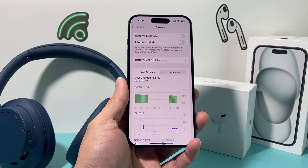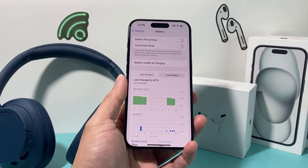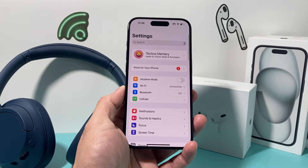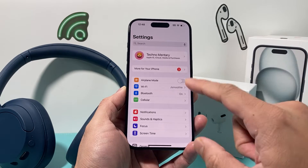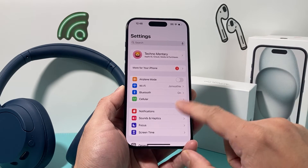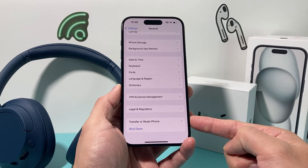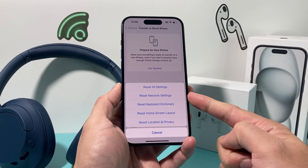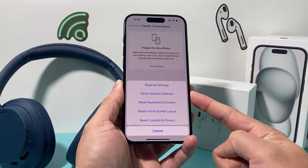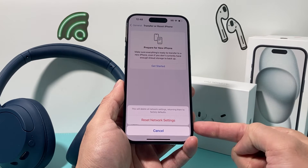Now after you have done that, it's time to go ahead and do a network reset if you're still having Bluetooth dropping or connection issues on your iPhone. Go to settings, then general, go all the way down to where it says transfer/reset iPhone, click on that and then click on reset. The reset that we want to do is that second option, which is reset network settings.